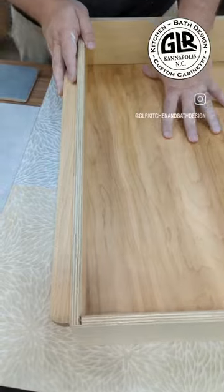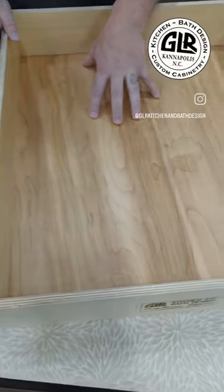We did a nine-ply Baltic birch with half-inch sides and a half-inch bottom.